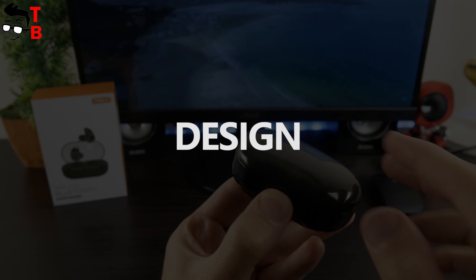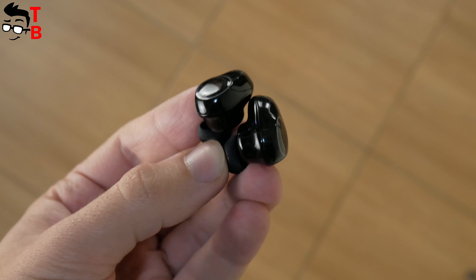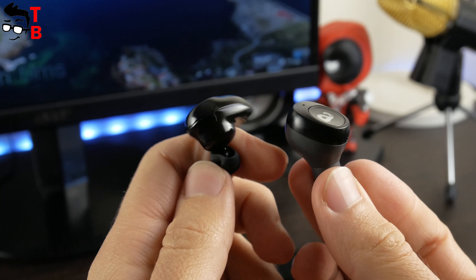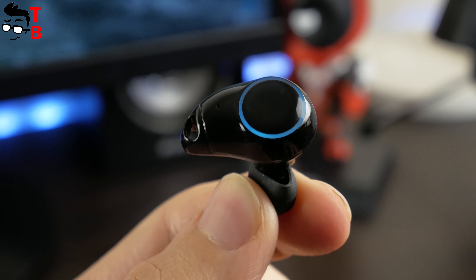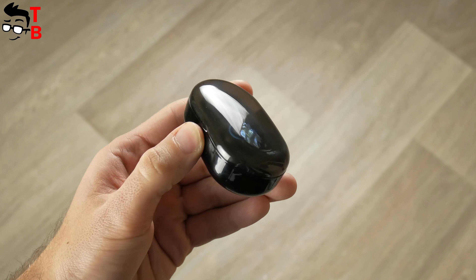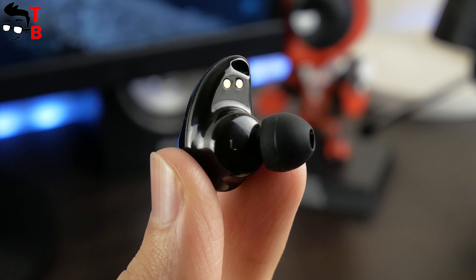If we talk about the design of TWS i7 earbuds, they look very expensive and premium. The earbuds are small and lightweight. Each of them has a rounded shape to comfortably fit in the ear. TWS i7 are much smaller than Alphavise A1, which we tested some days ago. So even the girls can use these earbuds and they will not fall out of the ears. Each earbud has a touch button and a circle LED, which blinks when you are using the earbuds — charging them or connecting to a smartphone. We should note that the earbuds are waterproof.